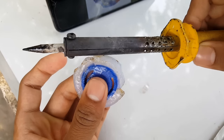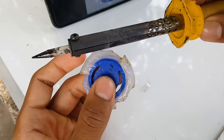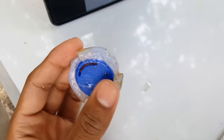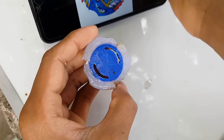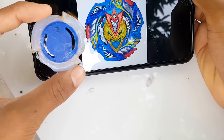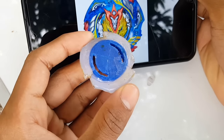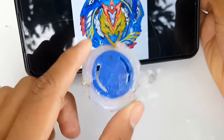Okay guys, we are almost done with the shaping and here we have the final result. Here's the beyblade layer — let me know your thoughts guys. I tried my best. Here's the design — I know it's not that much accurate, but I hope after coloring it will definitely look much more accurate, like Cho-Z Valkyrie in my opinion.